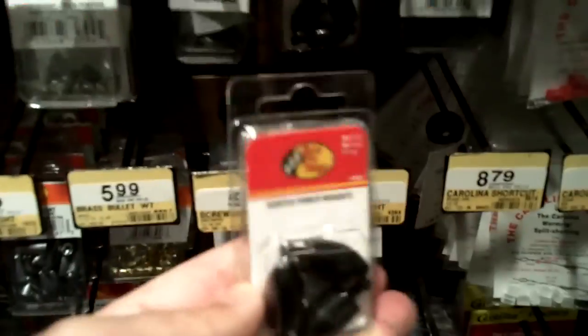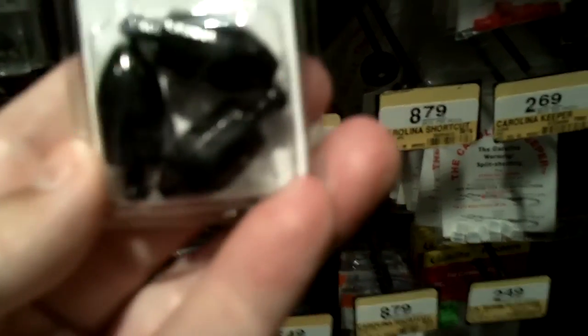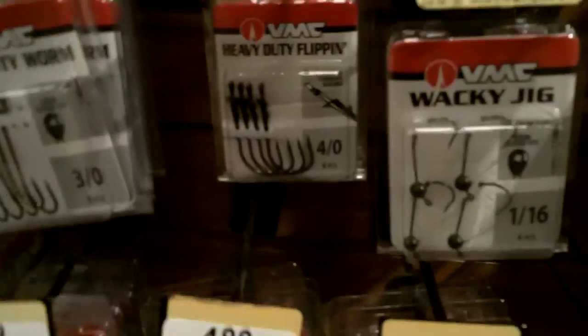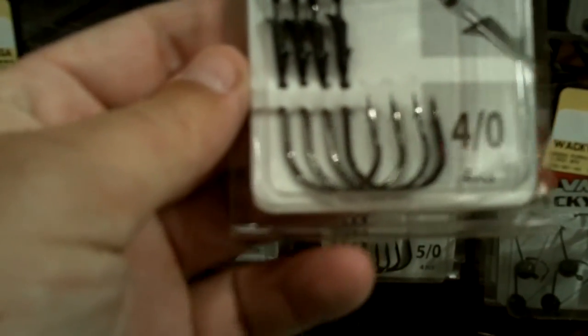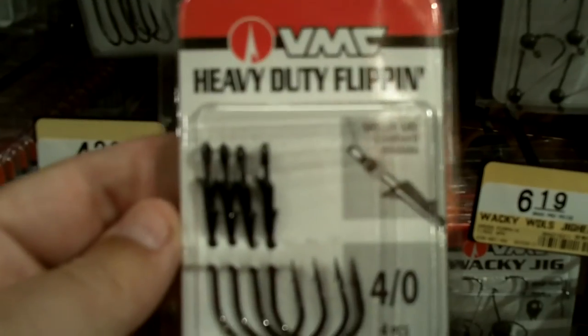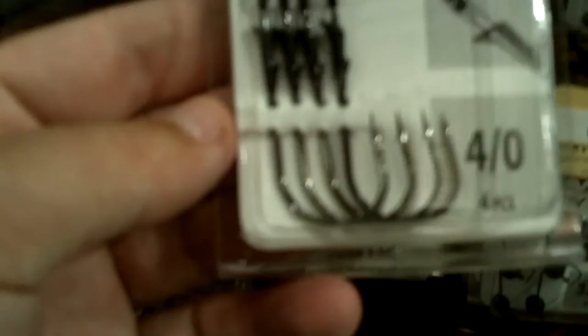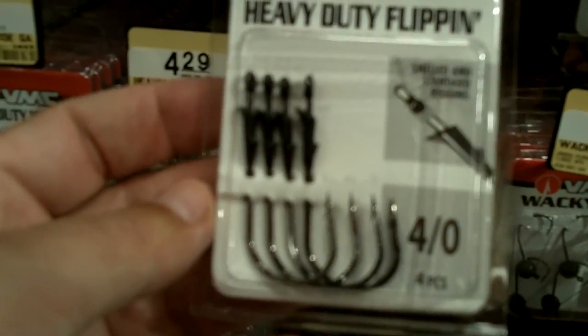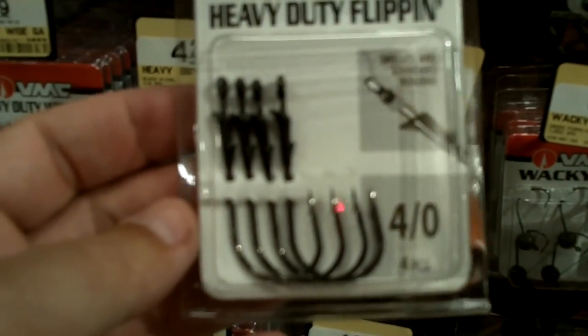Because it's summer and we're going to be fishing for largemouth, I'm going to get these skirted punch weights from Bass Pro Shops at $1.99. They feel like they're tungsten — they're black, and for $1.99 you get three one-ounce weights, which is a great deal. We're also going to do some punching, so we're getting these heavy-duty flipping rigs — a 4-aught hook with a keeper, perfect straight shank hook at $4.99. You need a super heavy hook like this when you're punching to be able to pull those fish out.